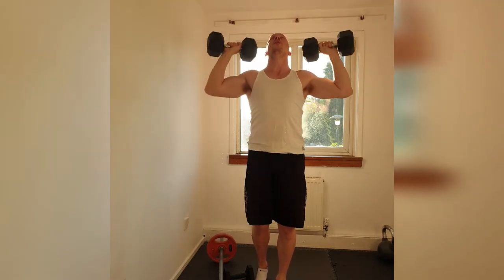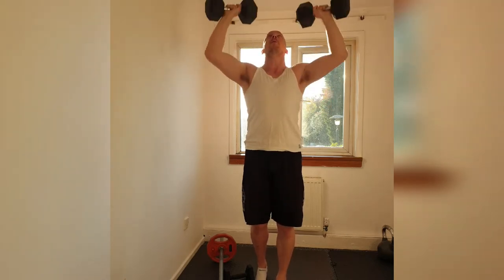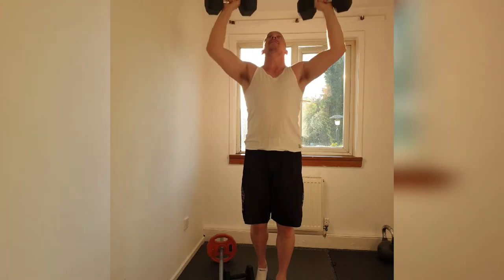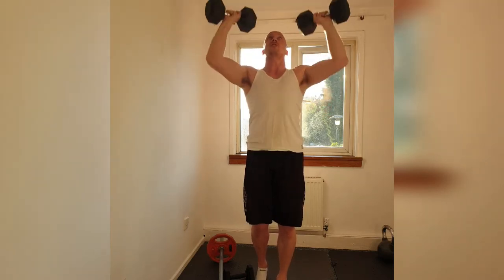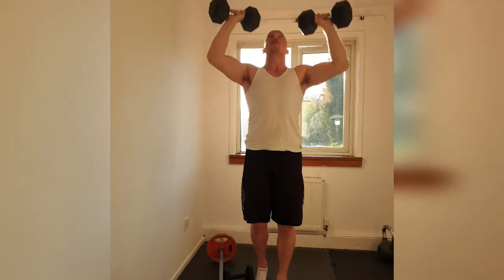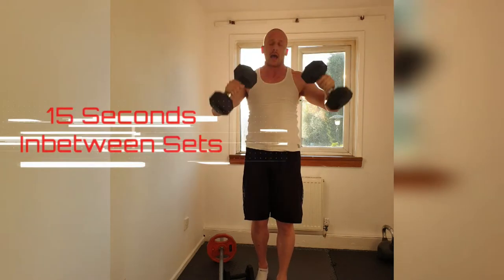1, 2, 3, 4, 5. Really drive it up. 7, 8, 9, 10. 10, 9, 8, 7. Elbows slightly forwards. 5, 4, 3. Keep the abs tight. 2. Squeeze and down.